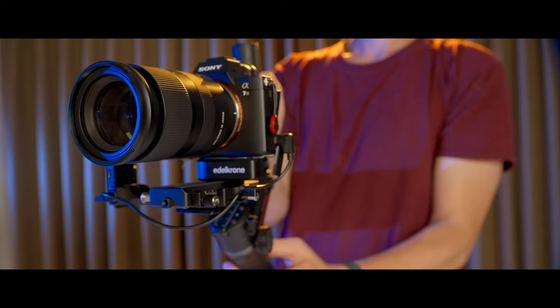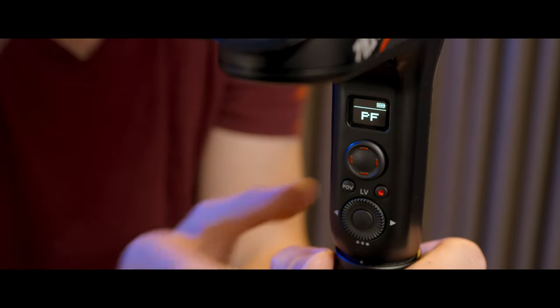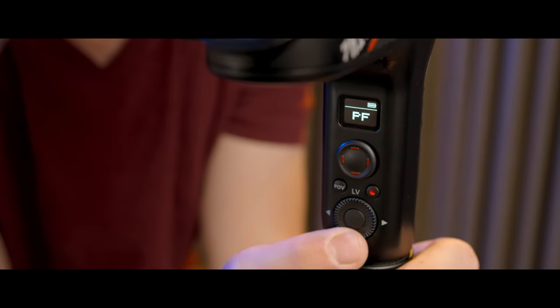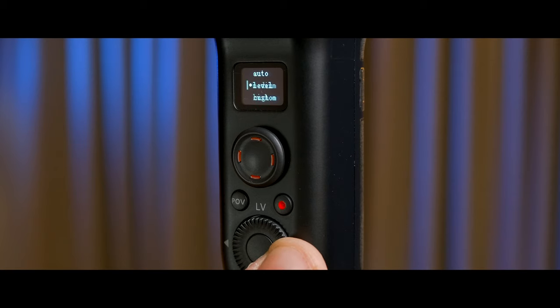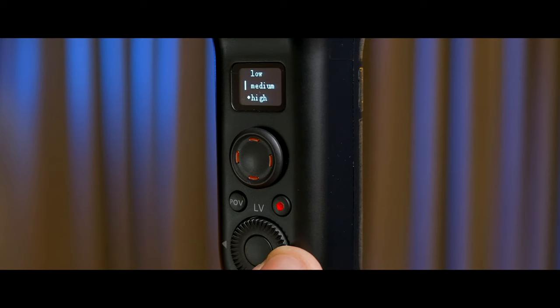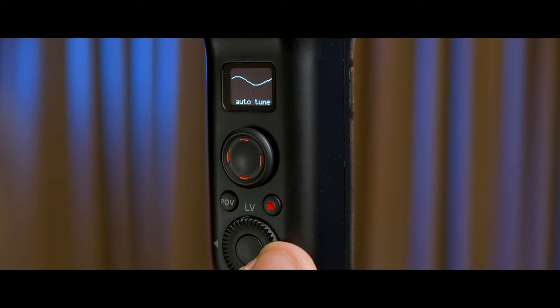Turning the thing on, I can immediately feel the extra power and torque of the motors. It's a little bit hard to describe, but if you get your hands on one and test it out, you'll see what I mean. Heading over to adjust the motor strength, there's this surprise feature called Auto-Tune. Typically you would just set the motor strength in your gimbal to low, medium, or high. Instead, Auto-Tune tries to optimize the strength and power of each axis separately, which should lead to steadier footage and possibly better battery life.